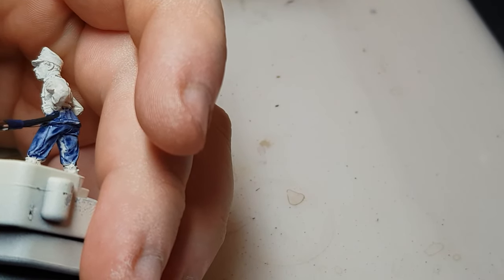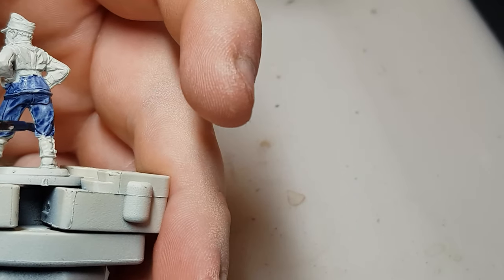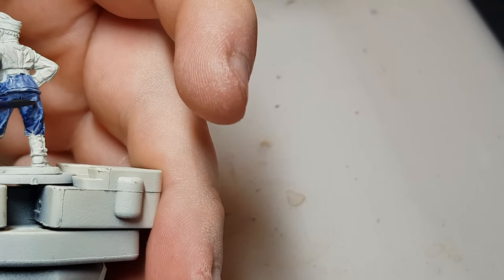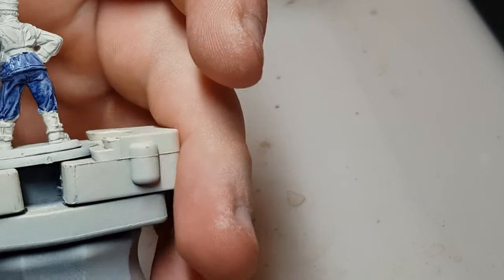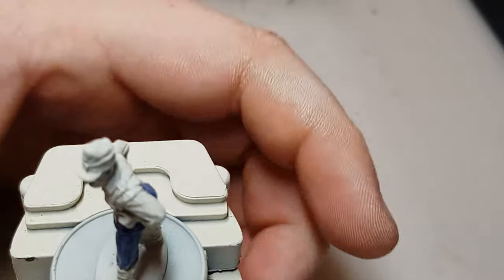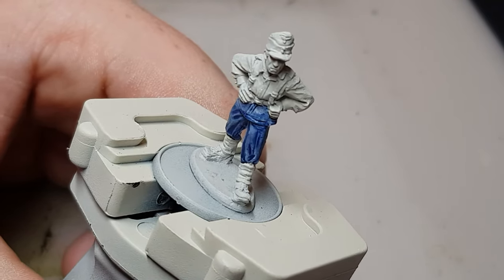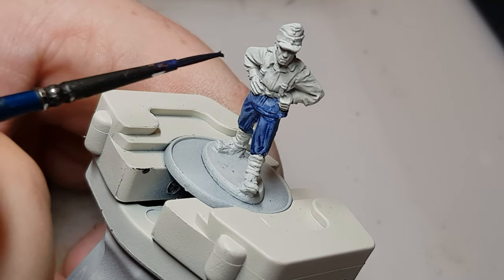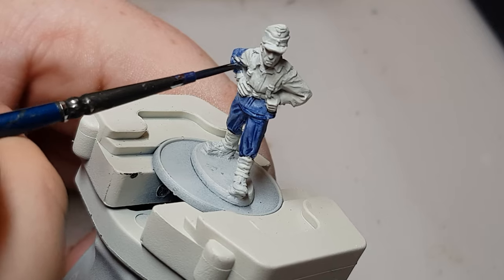Just getting it into the recesses. This is a metal miniature as well — and the 88 gun. So we're up to about there at the minute, just a bit more to go. At this point we're tackling his sleeves and arms.